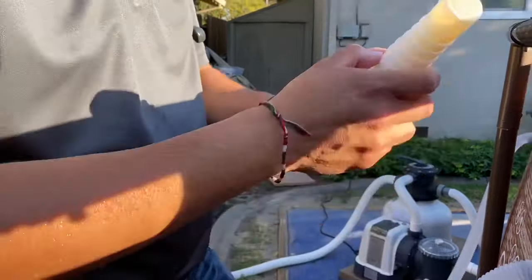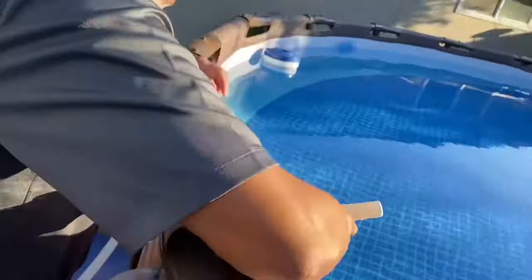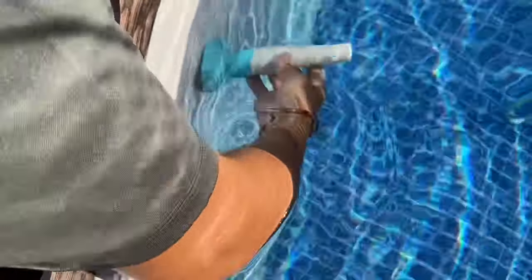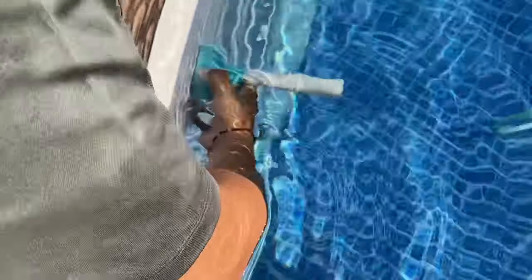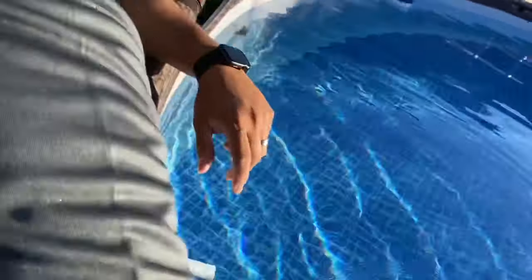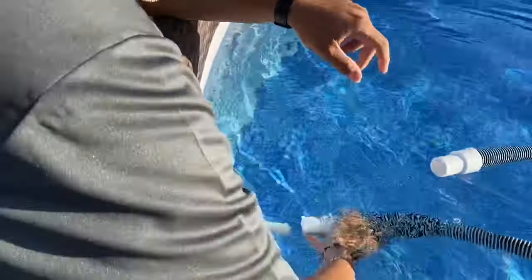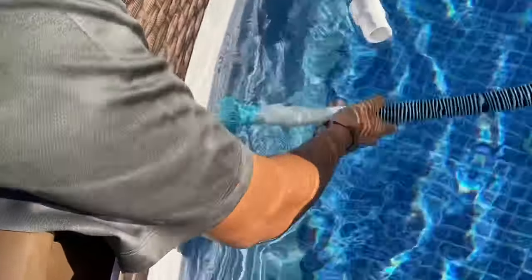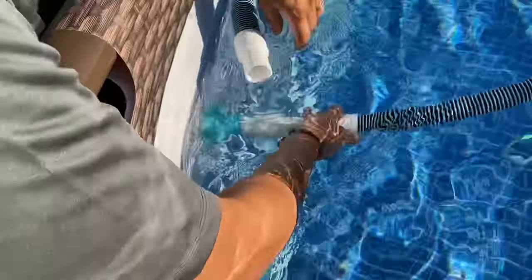We'll do the same thing on the other side. Once you get it on, it just threads right on, pretty easy. It doesn't need to be really tight — just hand tighten it, and that's kind of it. Then you connect your one-and-a-quarter-inch hose to that. I have a one-and-a-quarter-inch hose because I have a one-and-a-quarter-inch vacuum head.